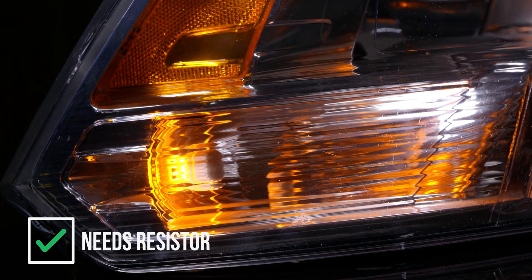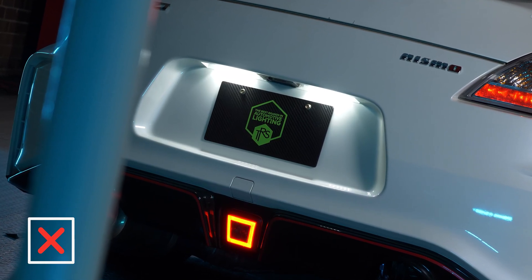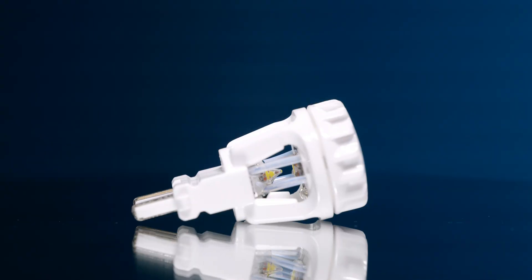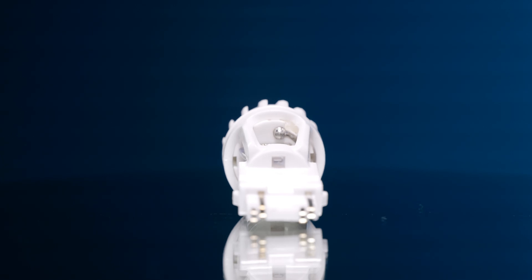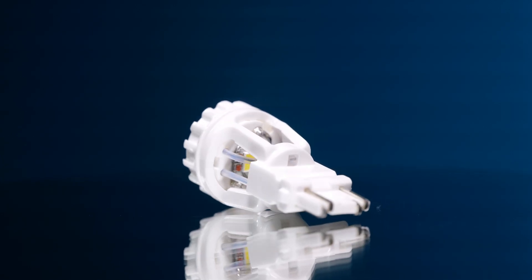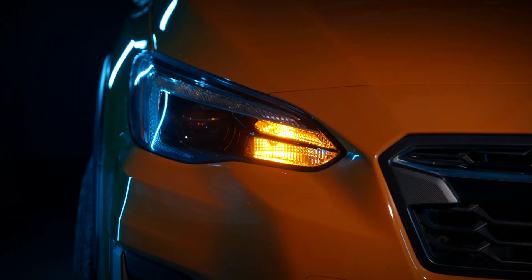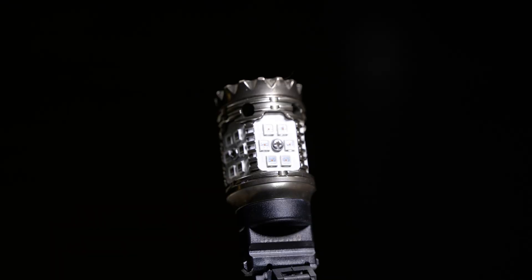Oftentimes people put a switchback bulb in there to replace it. License plate bulbs — no, they don't blink. Rear turn signals — yes. So as a rule of thumb, if the bulb blinks, you need a resistor. We have a Xenon Depot XTR 3157 C-Series bulb here — this is a switchback bulb. It's not extremely high-powered, and when you're putting these bulbs in your front position where you have a turn signal that also is a parking light, you will absolutely need a resistor to prevent hyperflash.